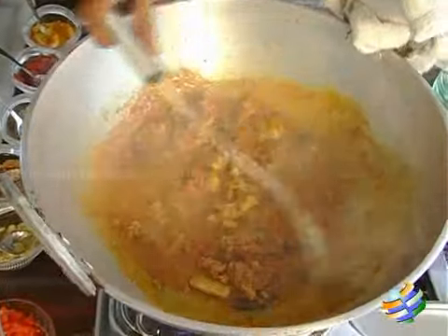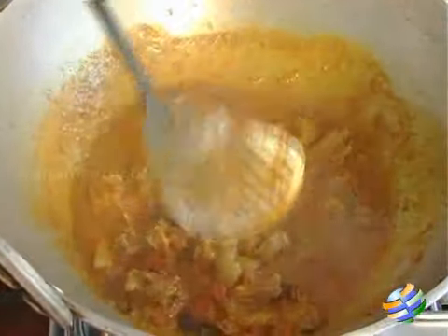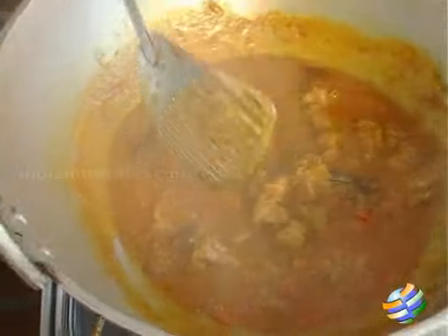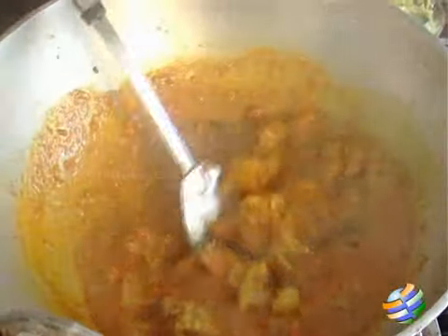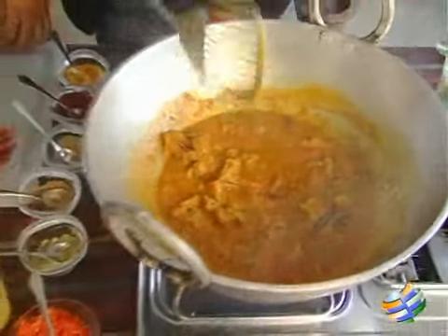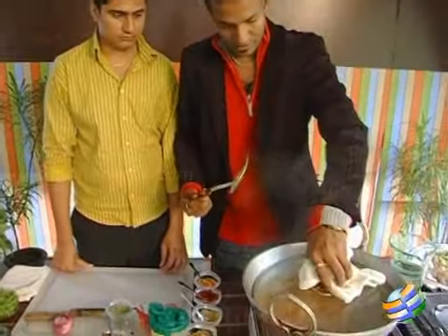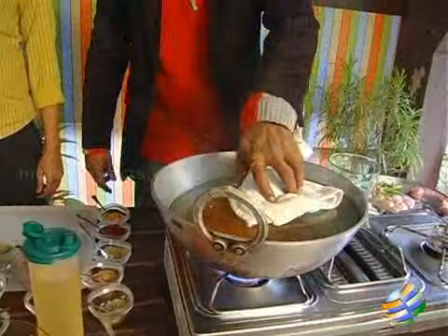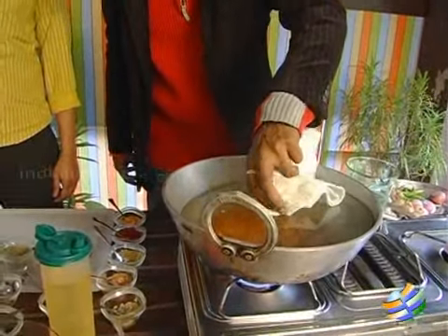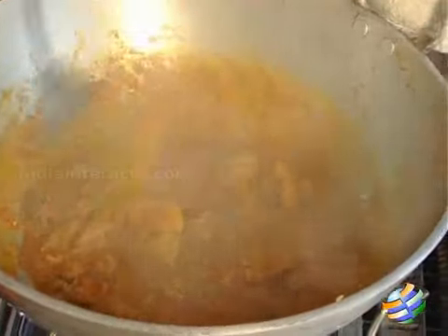If you want to make it dry, lessen the amount of water and tomatoes. But we're making a Colombo so we keep the gravy consistency. Let the tomatoes sweat off with the lid on for 3 to 5 minutes — the whole dish takes up to half an hour. Now the tomatoes have sweated off and the last thing to add is the salt.